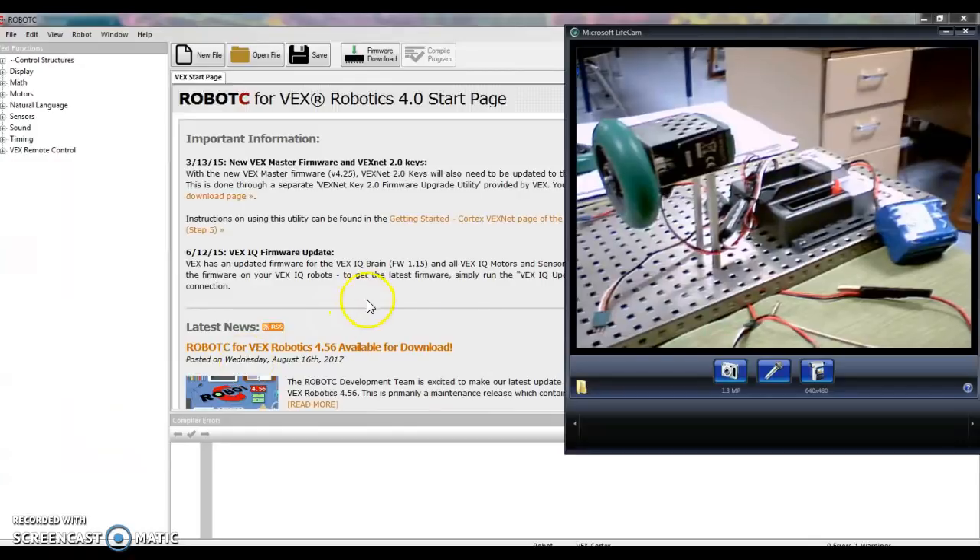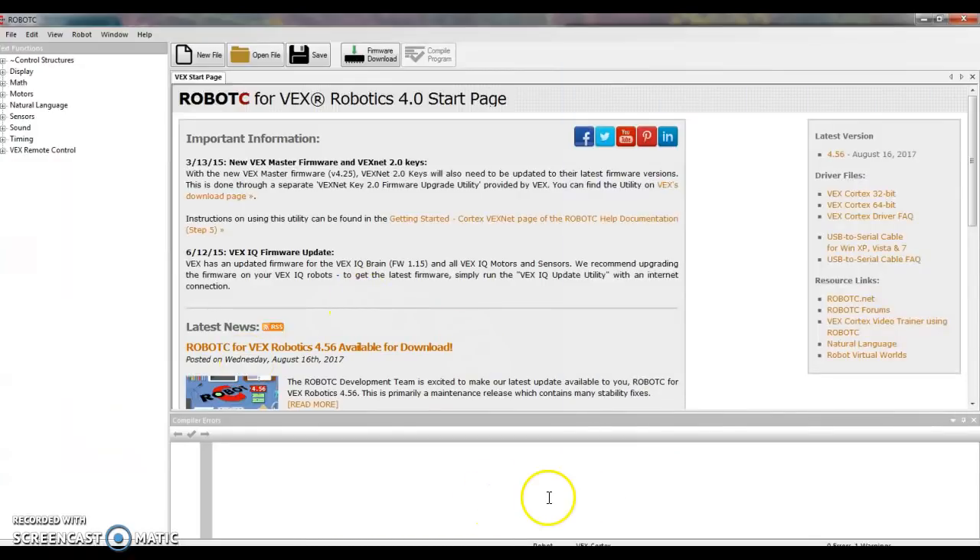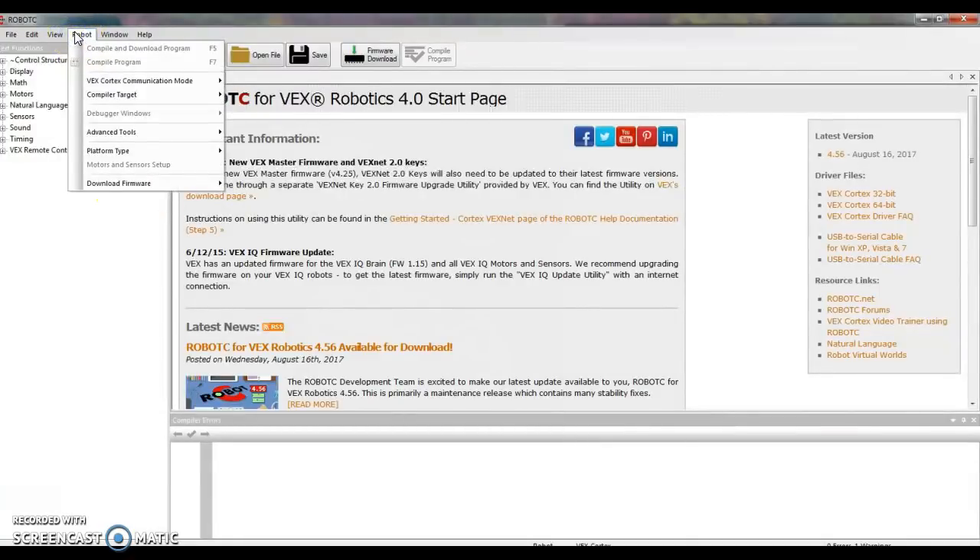Let's move our focus over to RobotC and do a little more programming. Once you've opened RobotC 4.0 on your desktop, check the settings — go to Robot, Platform, Type. You should have a dot in front of VEX 2.0 Cortex. Then slide down and make sure you have a checkmark by Natural Language PLTW. Also double-check communication mode and make sure it says USB only.